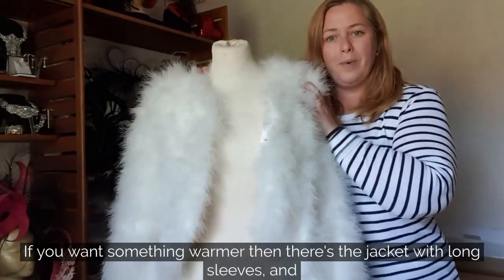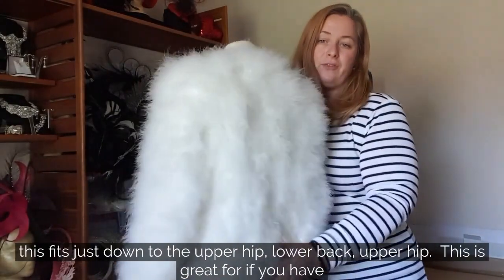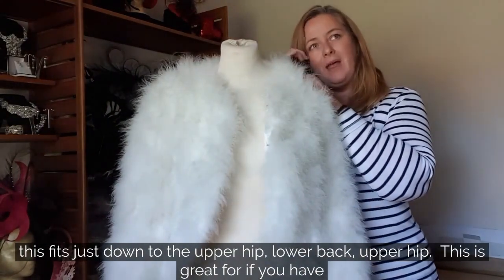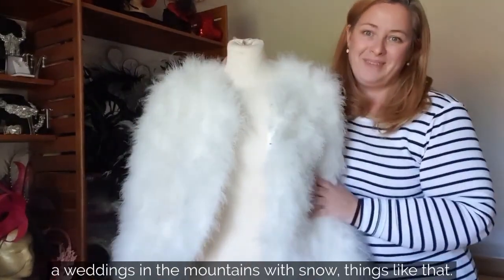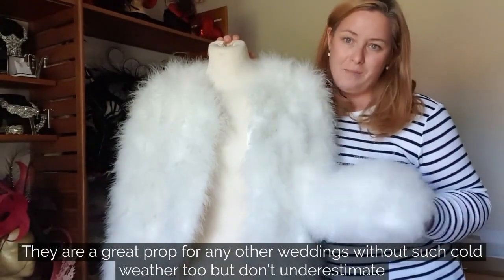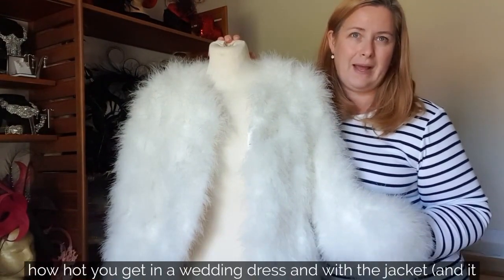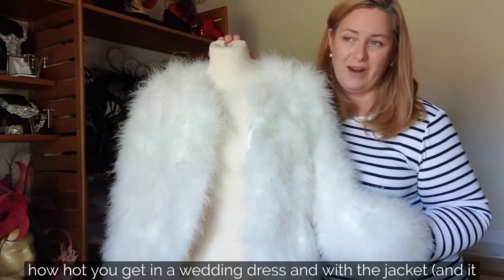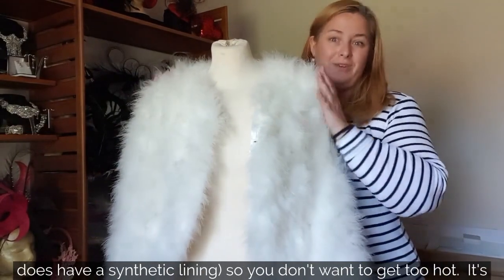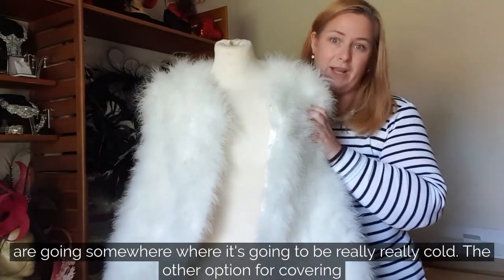If you want something warmer, there's this jacket with full long sleeves that sits down to the upper hip, lower back area. It's great if you're having a wedding in the mountains with snow. It works as a prop for any wedding, but don't underestimate how hot you get in a wedding dress. It does have a synthetic lining, so you don't want to overheat — it's better to be a little chilly than overheated.